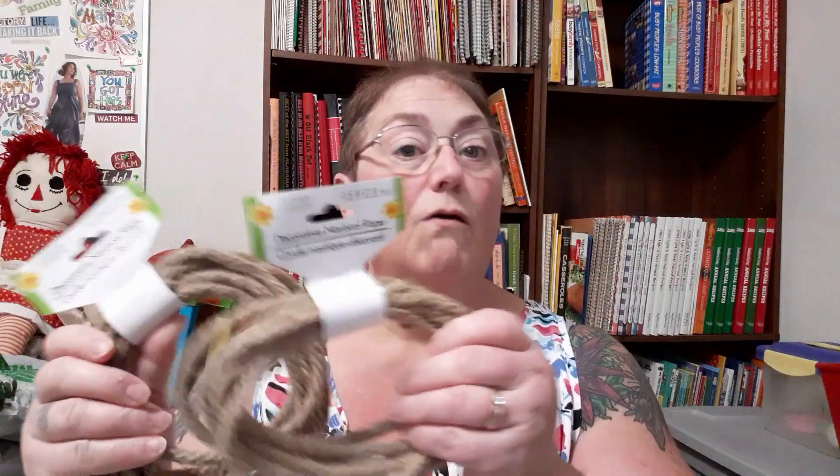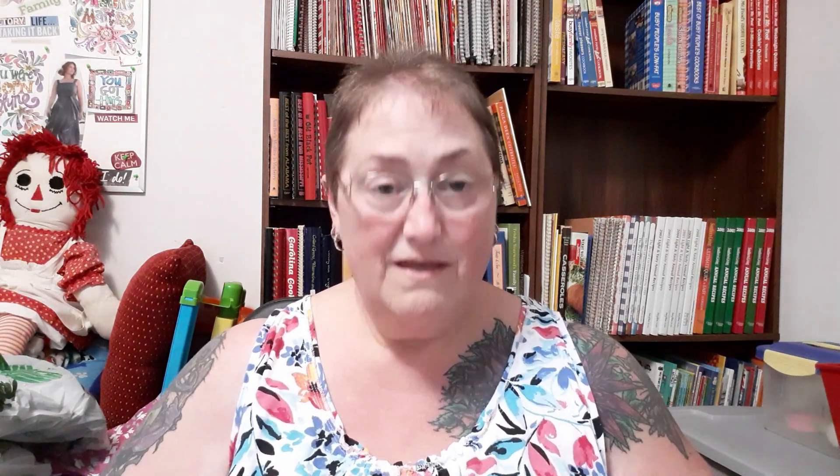They actually had the nautical rope I've seen in other hauls and crafters' videos — this is the only Dollar Tree I've been to that had it. I got two orange ribbon and jute rolls for fall, and then for next spring I got a pink and a green, figuring they won't be there later. They also had pretty ribbon I've never seen at Dollar Tree before — I got every color except one that didn't appeal to me.